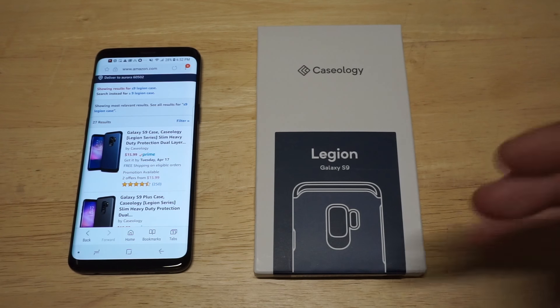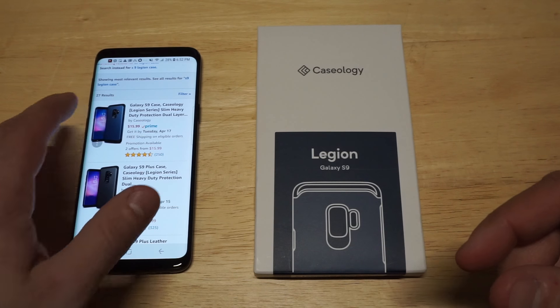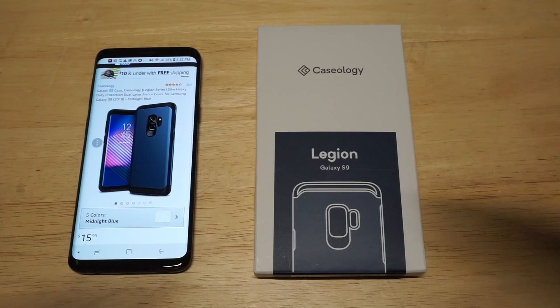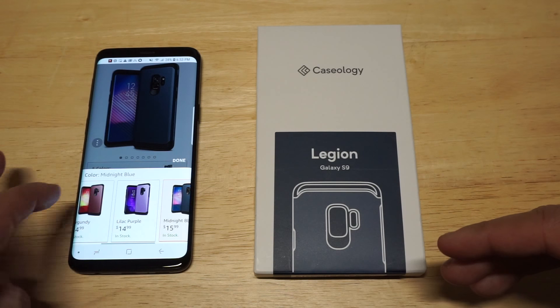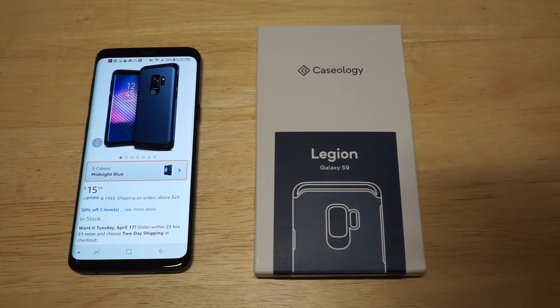This is a very popular series right now for Caseology. It comes in five different colors. I chose to go with the blue — midnight blue. You have some other color options: violet, lilac purple, burgundy, and of course black. This case sells for about $16 to $17, so it's got a good price point on it.